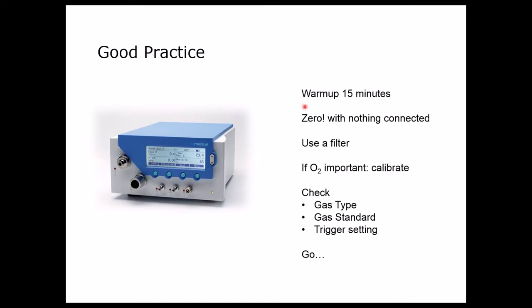Then, and this is necessary before every measurement, we have to zero the PF300 to make sure there are no offsets in any of the sensors. While you do the zero, no tubes should be connected, because otherwise you risk having some pressure applied somewhere which will then be zeroed away.